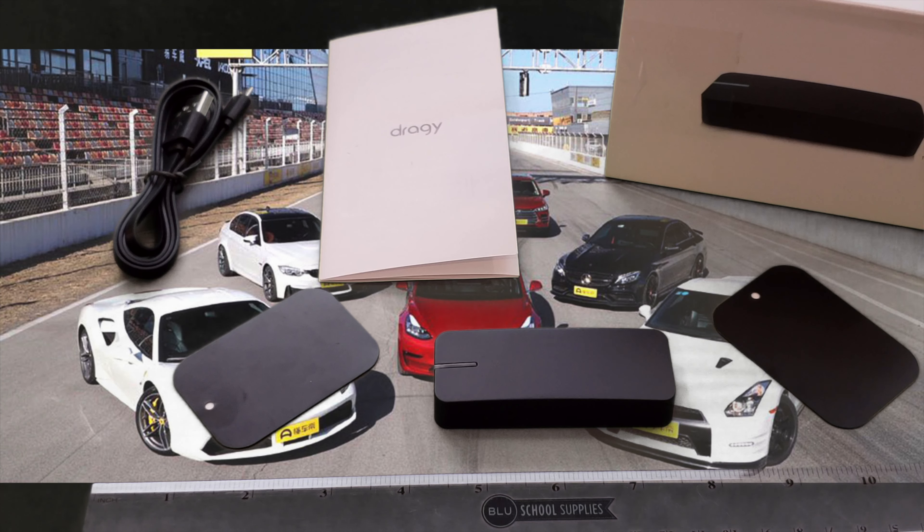So there you have it folks, that is the unboxing of the Dragi GPS performance-based meter. You can purchase this directly from Amazon for $149. The app is free to download and install, and there is no monthly cost associated with this. It is a very fun way to track and measure the performance of your vehicles. I did do a test with my Tesla Model 3 all-wheel drive non-performance — let's take a quick look at that video so you can see what it looks like and the overlays that Dragi produces on top of the video it's capturing.